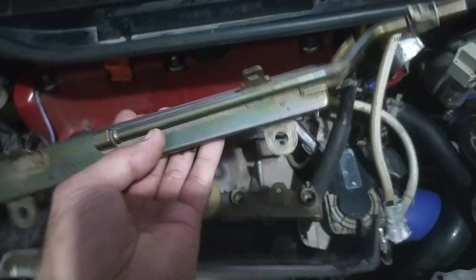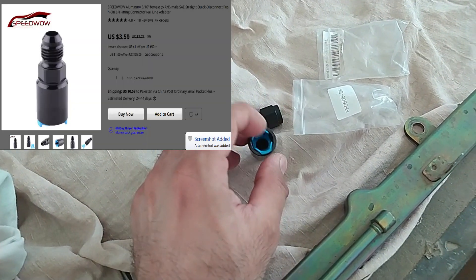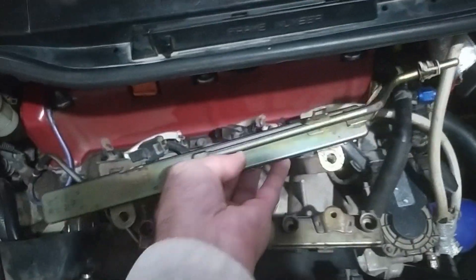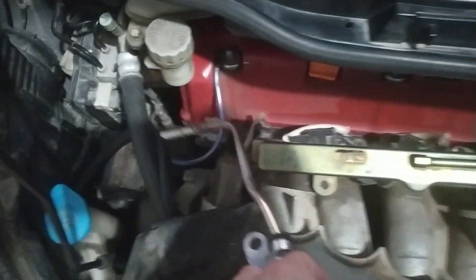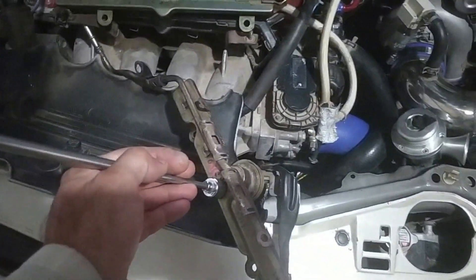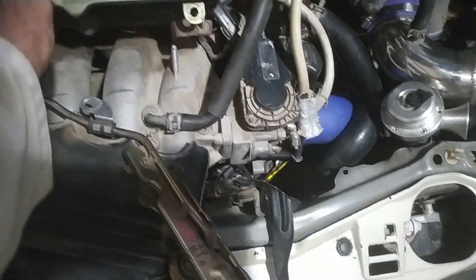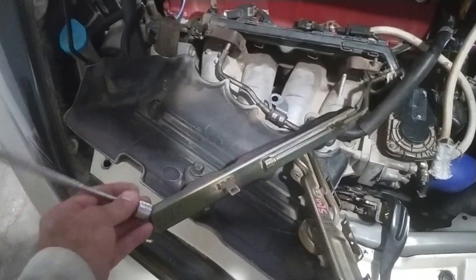A tip: if you don't have a spare fuel rail, just take your fitting with you to the junkyard and whichever fuel rail that fitting fits, that will work for you. Testing this rail with a magnet - it sticks very hard, so this is iron. Welding it will be easy. This is not nickel or anything like that, this is plain iron, so welding will be straightforward.